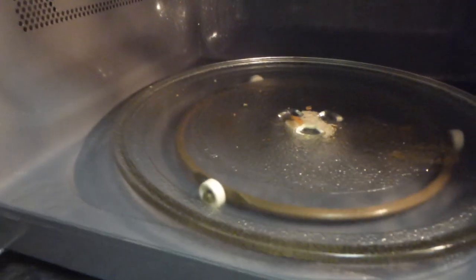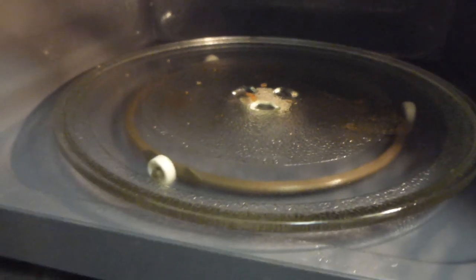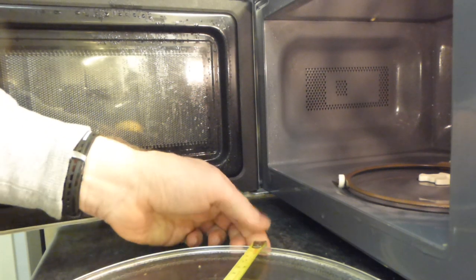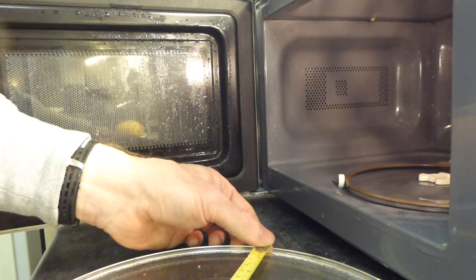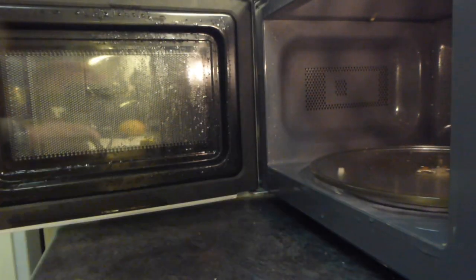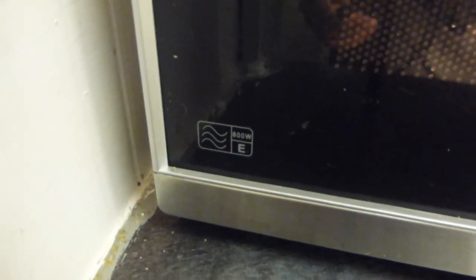This has a small display on the top. It's a very small 20 litre interior with a grey painted interior and a very small turntable - 10 inches across, which is 255 millimetres. So it's one of the smallest, though I think 17 litres are about the smallest you can get. It's an 800 watt, category E microwave.